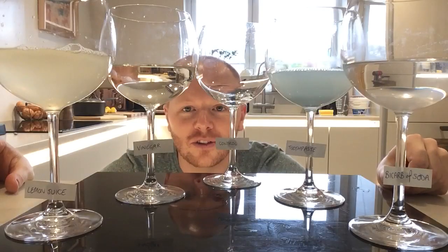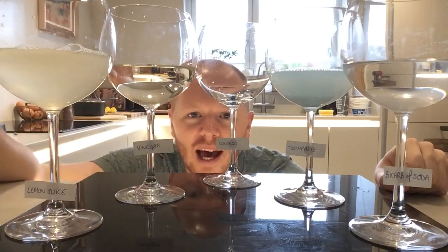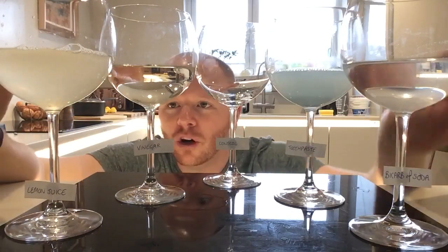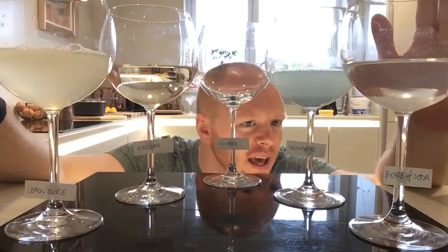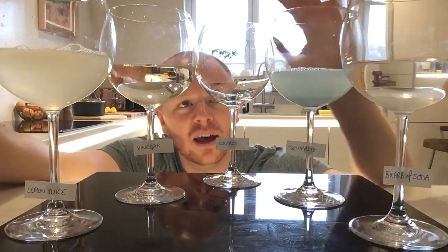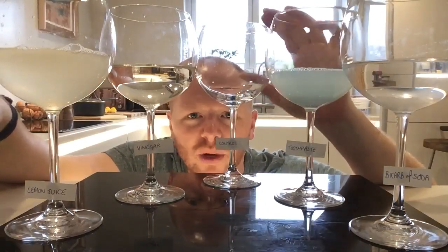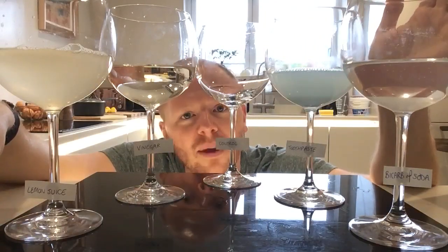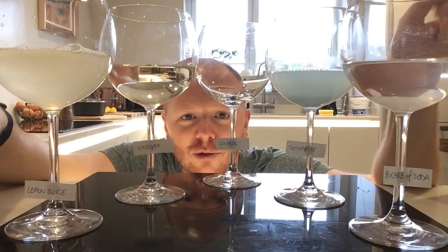Ideally the vinegar would be clear but I haven't got any. To make the solutions up, all you've got to do is put a little into a glass, add some water and give it a good mix. So we've got our lemon juice, vinegar, toothpaste, and bicarb of soda. In the middle I'm going to leave an empty glass labelled 'control' so I can see what colour the red cabbage indicator is compared to all of these household products.